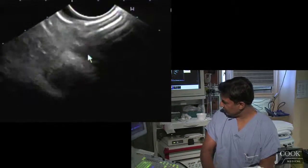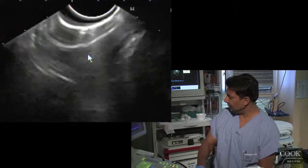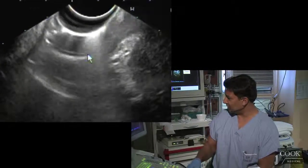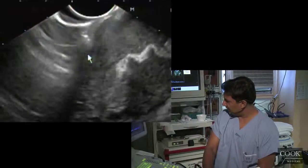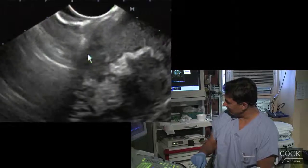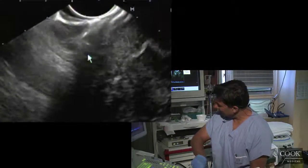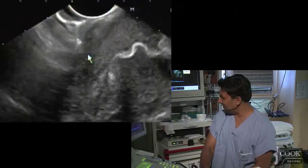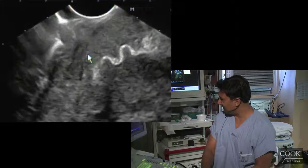I wonder if they could do a laparoscopy and just look, if that's of any value. It looks like it's infiltrating into the liver there. But see, like it's moving — like there's fluid. That's what's weird — it's not all solid. There's a lot of fluid kind of moving around there.